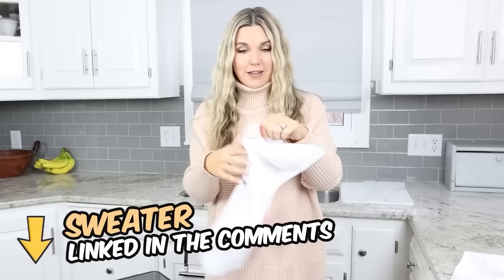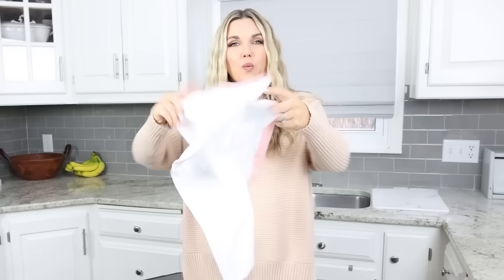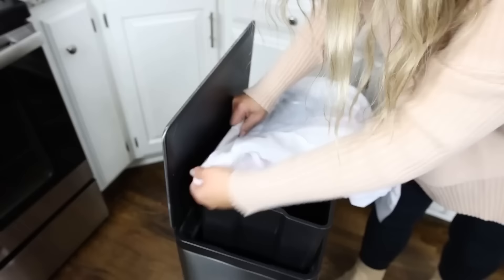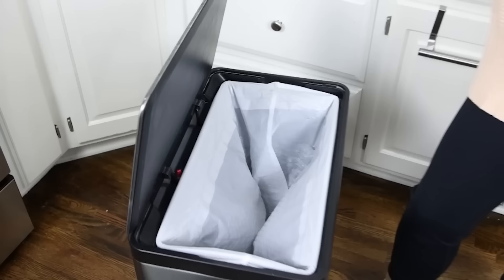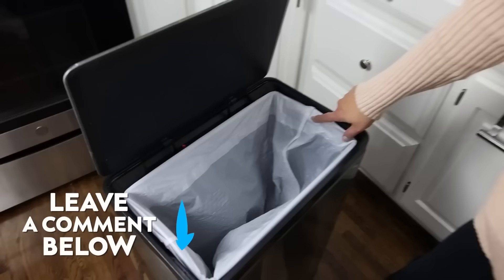I recently learned something new about putting on a trash bag. Most of us shake it out and just stick it in the can, but the correct way is to put it on with the bag portion on the outside and push the entire trash bag into the middle. It's supposed to stay on better, and you can see the seams are now on the inside. Let me know — are you going to start putting your trash bags in like this?